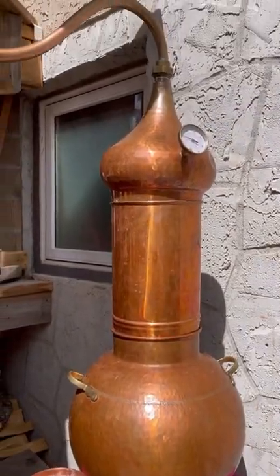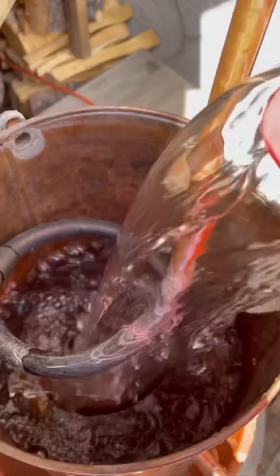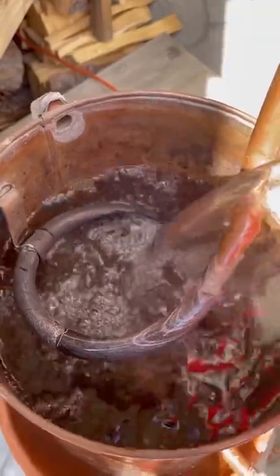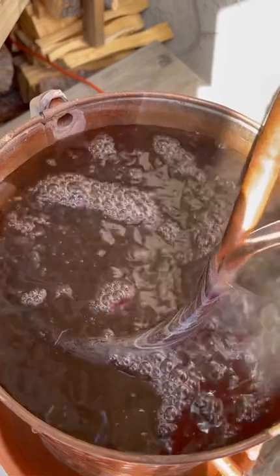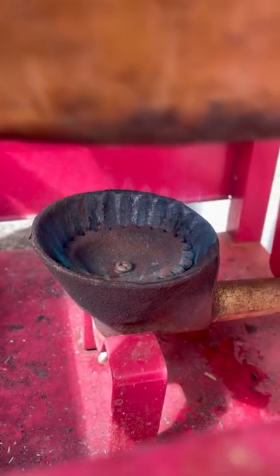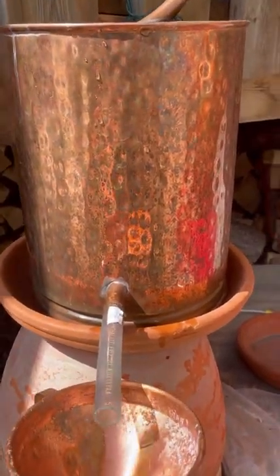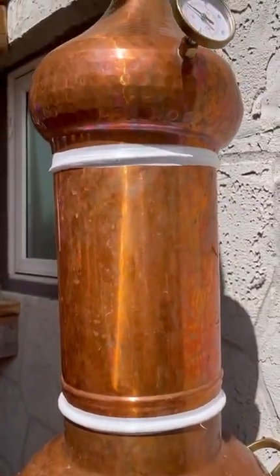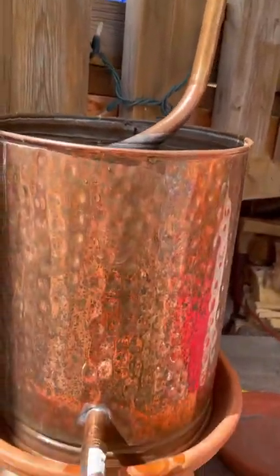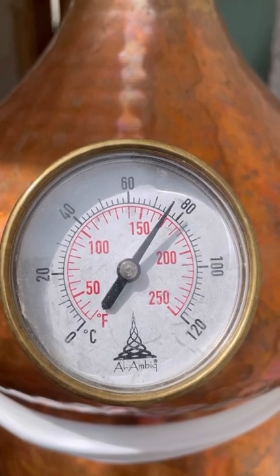Everything is now connected, and now we've got to fill up the cooling chamber. Finally, we set up our catchment. As the steam rises, it comes through the chamber extracting all the goodness, up the hat, down this long neck, and into the cooling chamber, where it recondenses and we'll capture it here.